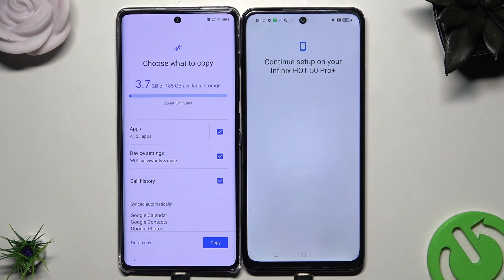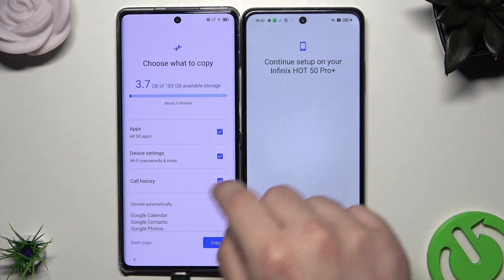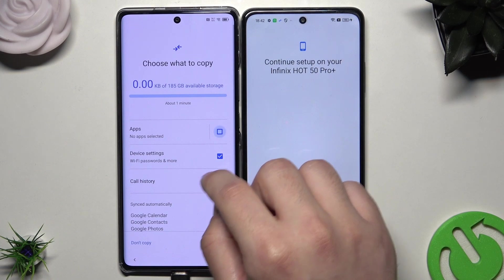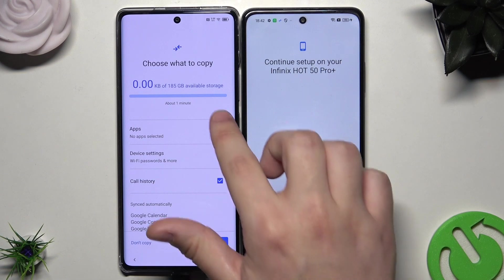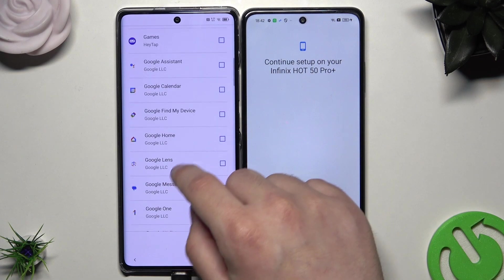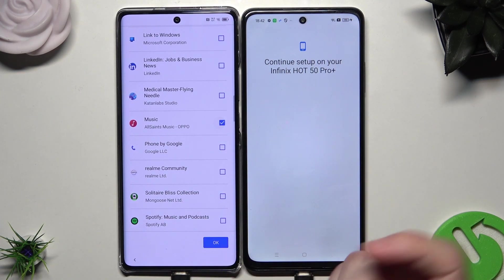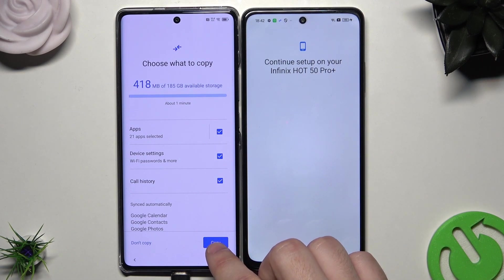In here we can choose what we want to copy. As you can see, the apps, the device settings, and the call history are currently selected. But let's say I don't want all of my apps — for example, let it be only the music. So now let's click on OK and let's click on Copy.